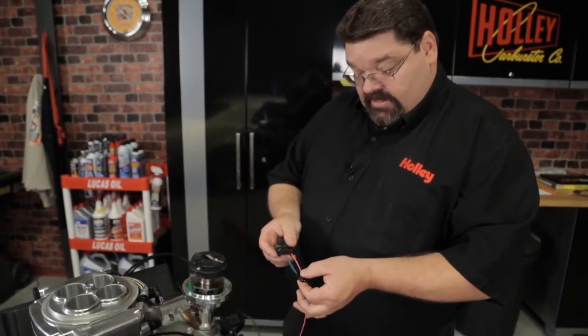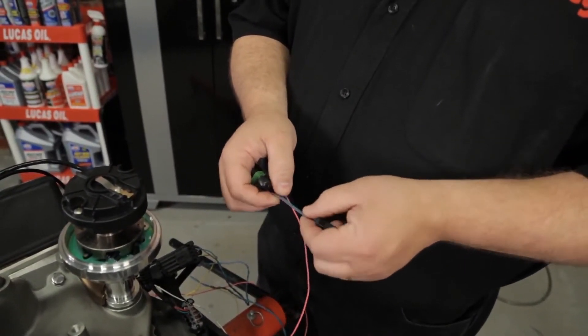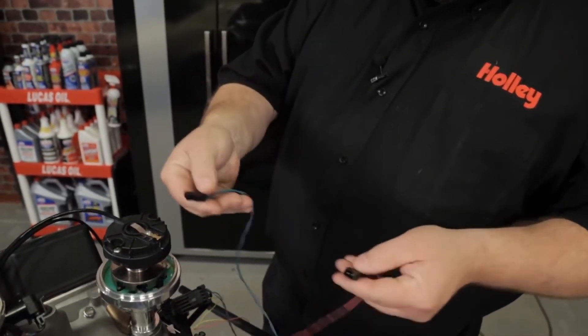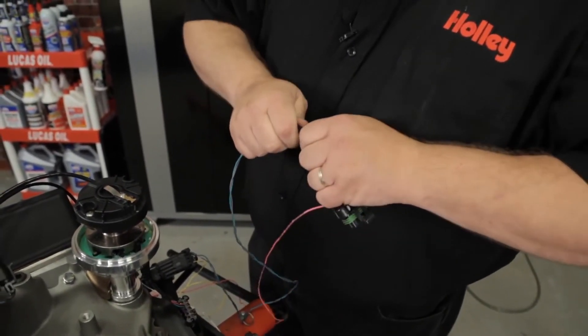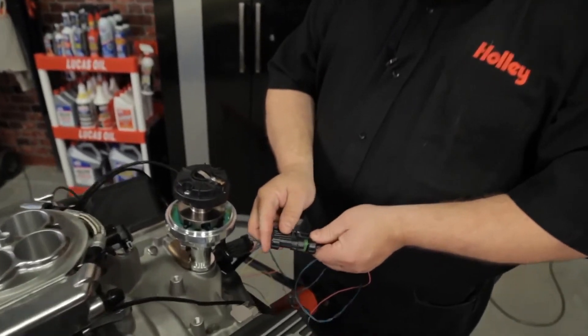The other connector you're going to need to hook up will have a green and a purple wire, and they're going to be marked crank input positive and crank input negative. On the harness coming out of your Sniper system, you will find a mating connector with light colored wires — go ahead and install that securely and make sure it's nice and tight. The large connector will plug directly into your dual sync distributor.